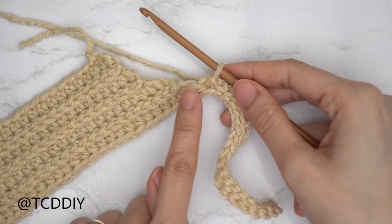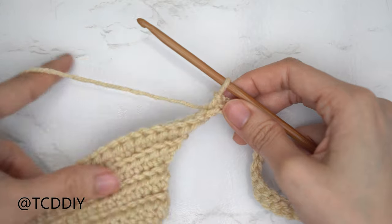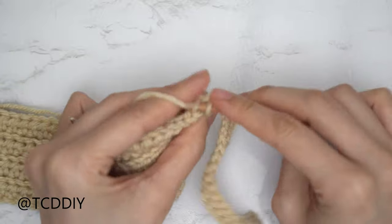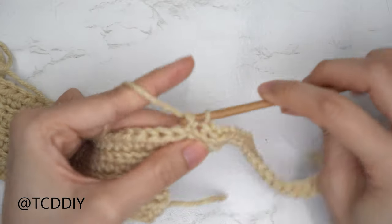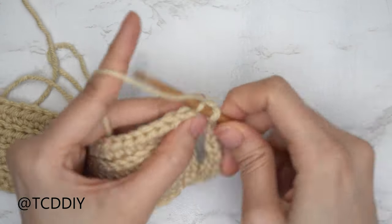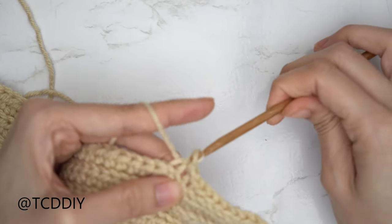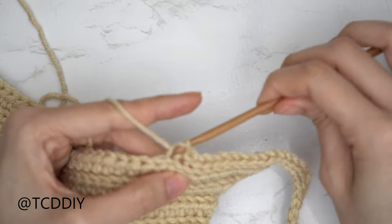Continue on with back loop slip stitches into every stitch. Since this is the shoulder, we aren't going to be doing any extra increases or decreases. At the end of this row, chain two, flip your work, and do a back loop half double crochet row — remembering that if you do need to start your row off with a decrease, do so. Since this design has a wider collar, we're just going to do three shoulder rows: this slip stitch row, a half double crochet row, and then another slip stitch row, making sure we end along the bottom.